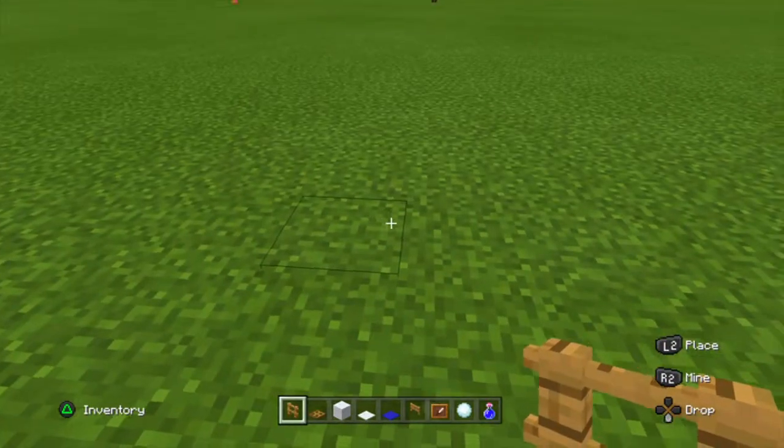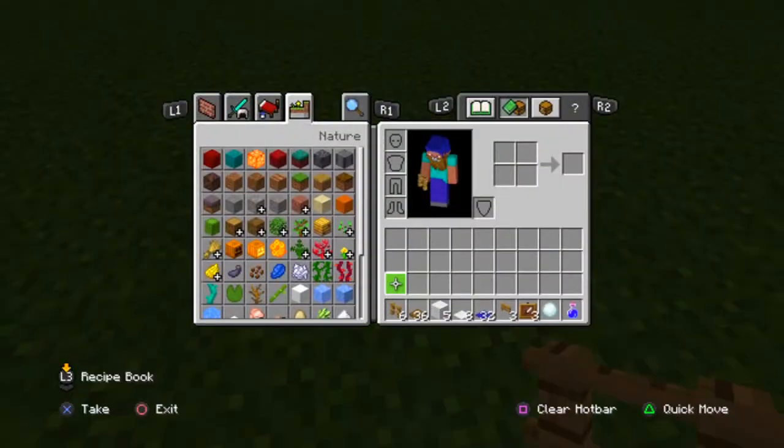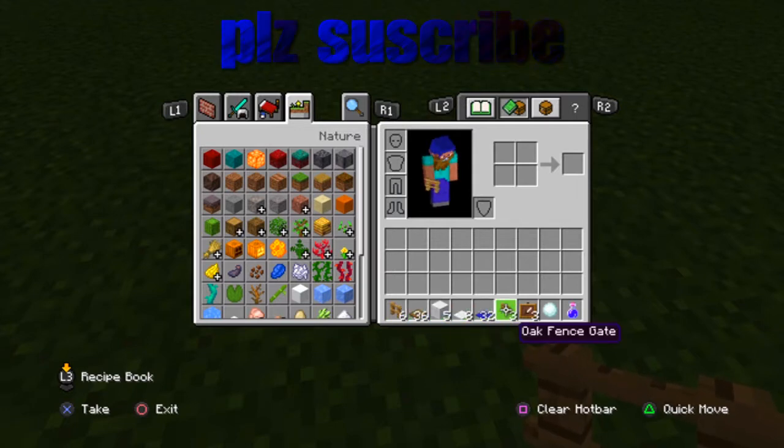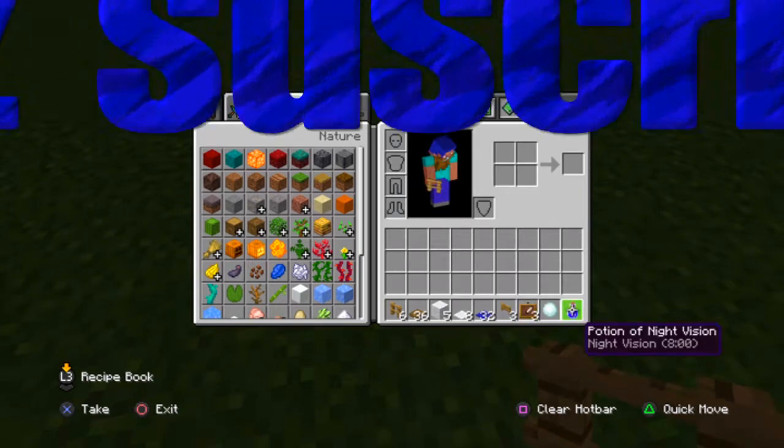For this video we're going to make the ping pong table. We're going to need six oak fence, 36 oak trapdoor, five white wall, eight white carpet, 32 blue carpet, three oak fence gates, three item frames, a snowball, and any potion of your choice.